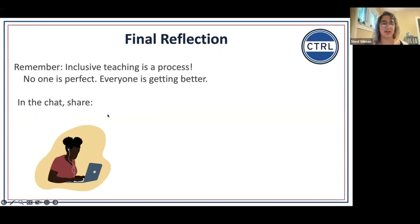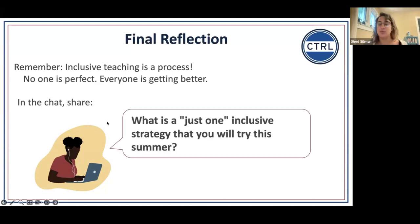As we finish up today, we hope this was a good modeling of an activity you could use in class and that you'll have a few ideas for incorporating some of these principles. Inclusive teaching is a process — it's not a finite list of things that we perfectly achieve and then we're done. It's ongoing. We're always improving and getting better. As the world changes, students change, and we change, we keep updating our approach so that our courses get more inclusive and more equitable over time. What's the just-one strategy you want to try — your plus one for next time you're teaching?